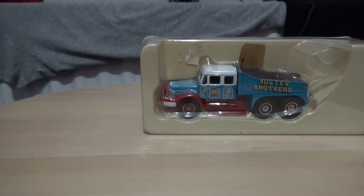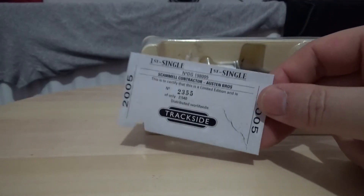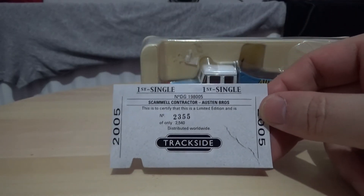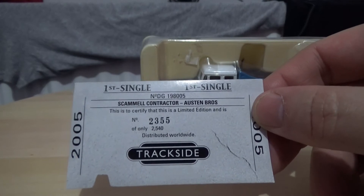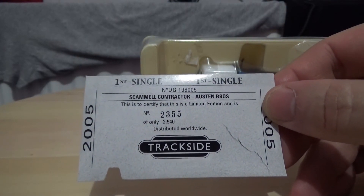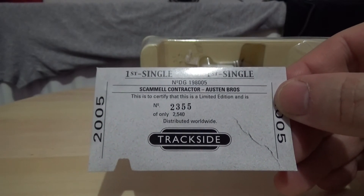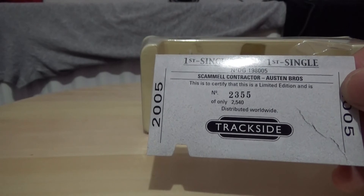The certificate is snugly tucked away in the box, and this one is numbered as 2355 of only 2540 models produced worldwide. This is a 2005 issue.